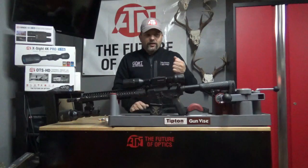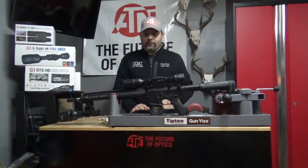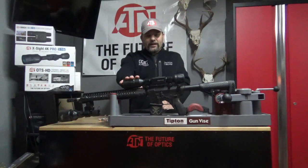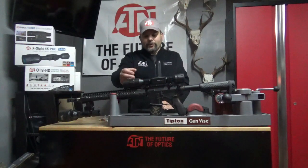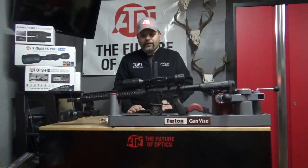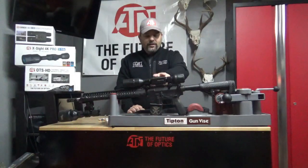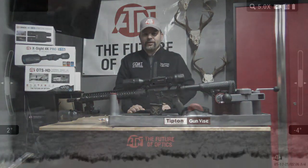There are benefits to both units — they're probably tied for my favorites now: the 5x15 and the 5x20. Check them out if you can. If you're in South Carolina and want to take a look, get a hold of me and I'll get you out there to try them before you buy. I've got a lot more videos coming with this unit because I really like this 5x15 LTV.